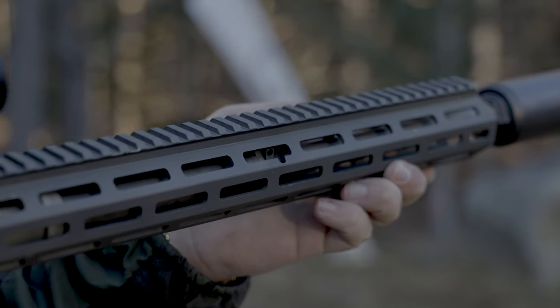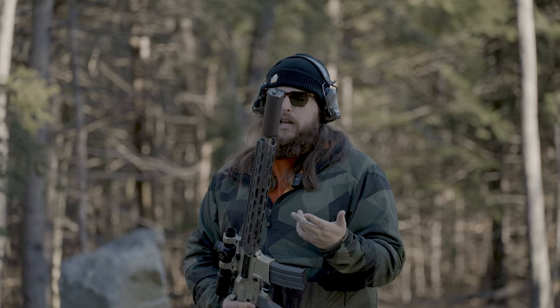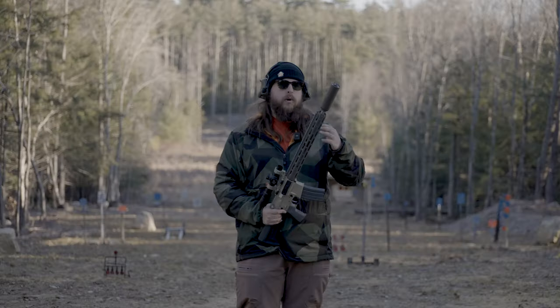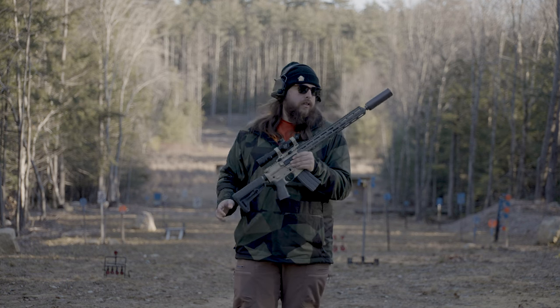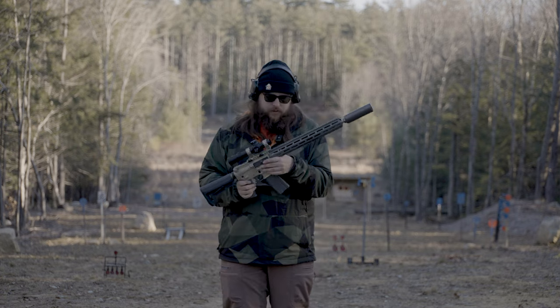We have an adjustable gas block on this gun. If you're buying a gun that you plan on using — you want to shoot suppressed, unsuppressed, whatever — and it doesn't come with an adjustable gas block from the factory, you're getting robbed, and we wouldn't do that to you.